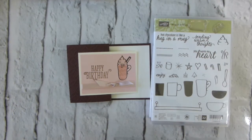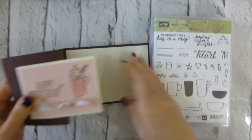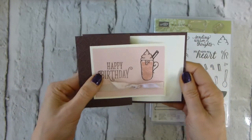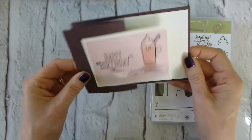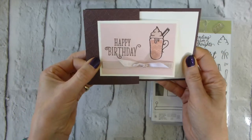Hi there, it's Liz Yule from Old Stables Crafts. Thank you very much for joining me again today. Today's project is a slightly different card fold for me — certainly not original, but it's a kind of zed card with an extra flap just over the top.